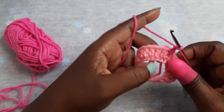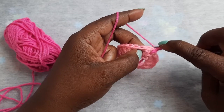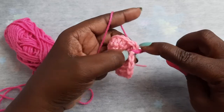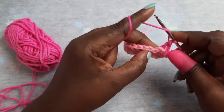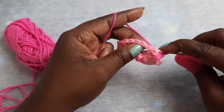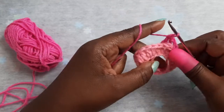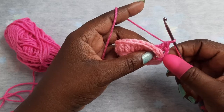You want to chain two. Once you chain two, you will be completing back post double crochets back around to your chain two. You just want to wrap your yarn around your hook, place it in between your stitch, go over that double crochet, pull up a loop, and complete a double crochet. Once again, wrap your yarn around your hook.